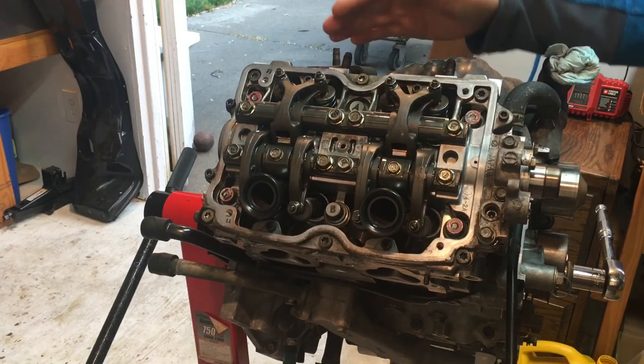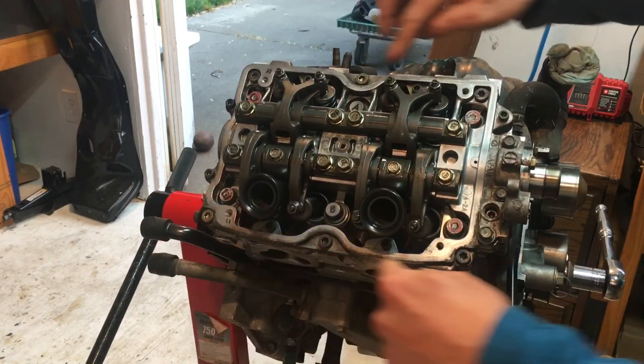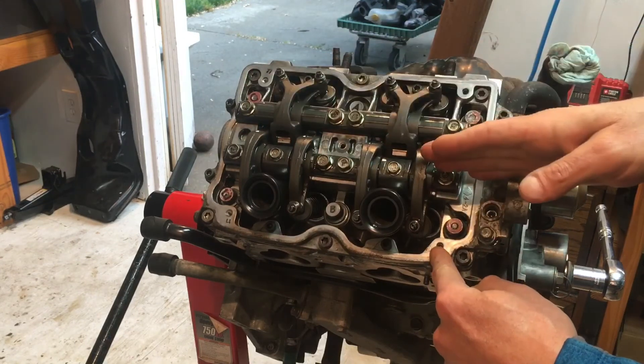I've rotated the engine and on this side I've already installed everything. These are the rocker shafts, this is the cam cap, and the camshaft is underneath both of these.